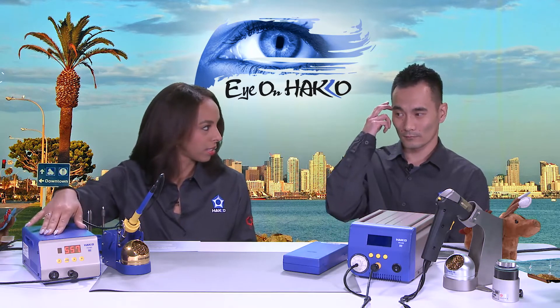The FX-801 is an Ultra Heavy Duty soldering station. It puts out the same 300 watts of power. The temperature range is a little bit different — 50°C to 500°C. And instead of three presets, you can have six presets on the FX-801, along with all the same standard features.